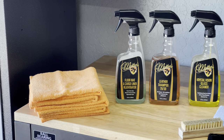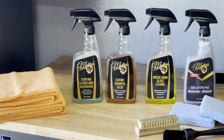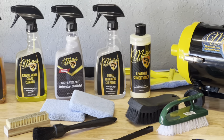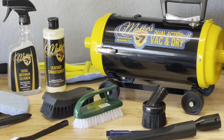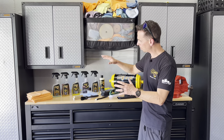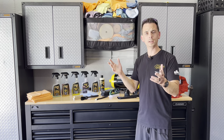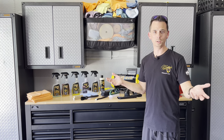With all these different interior materials, you really want to choose the right chemical so you don't cause any damage, and so you also obtain the maximum protection. I'm going to walk you through the steps along with the chemicals, the towels, the brushes, the applicators, and everything else you need to detail the inside of your vehicle.